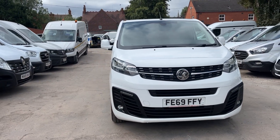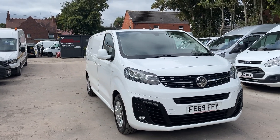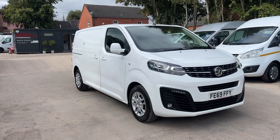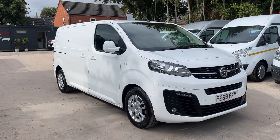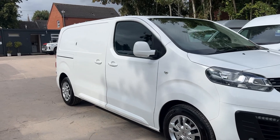Hello, I'm Jordan from Fountain Commercials. Here we have a Vauxhall Vivaro L1 H1. This is a Sportive level spec — a nice spec. This is a workshop van, which I'll show you in a second when we get into the back.